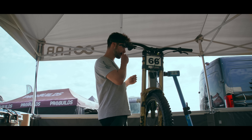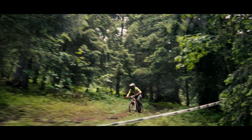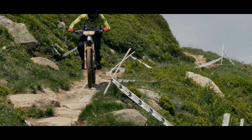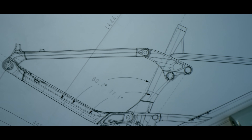Trackside feedback pointed towards optimizing frame rigidity while keeping things as light as possible. It was feeling good — for example, if you're looking for grip on an off-camber — but then in rocks or rougher sections where you have a lot of compression, it gets a bit blurry.